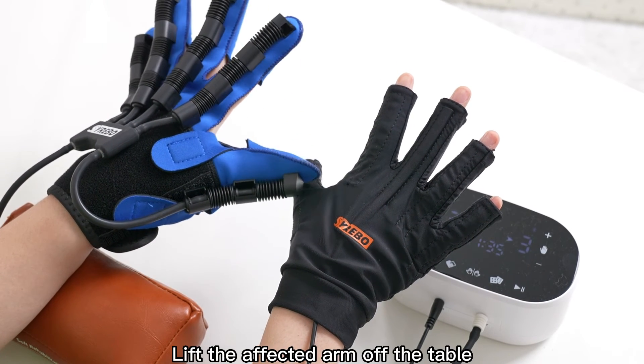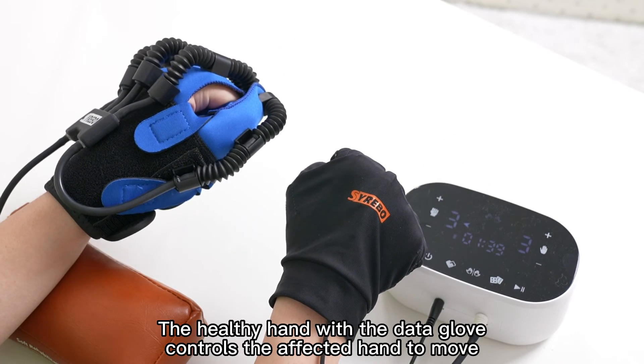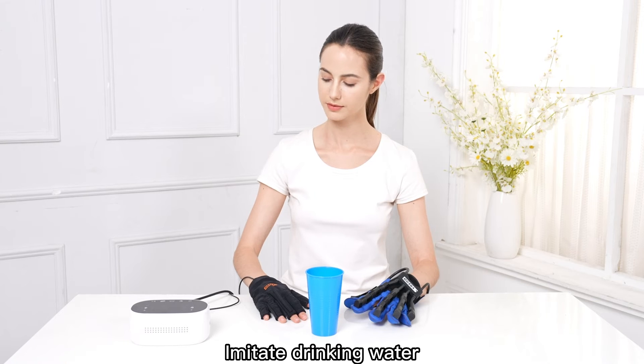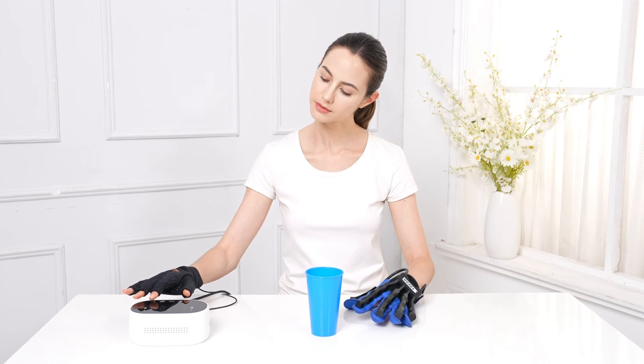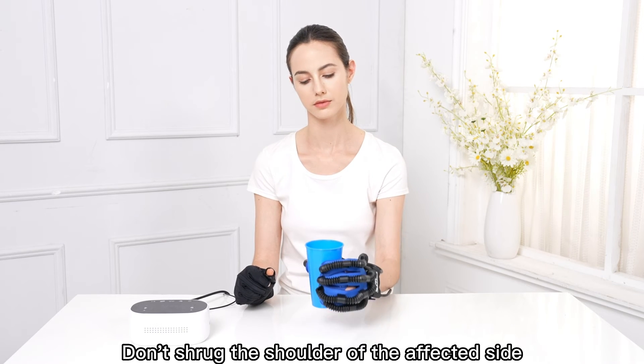Lift the affected arm off the table. The Healthy Hand with the Data Glove controls the affected hand to move. Imitate drinking water. Don't shrug the shoulder of the affected side.